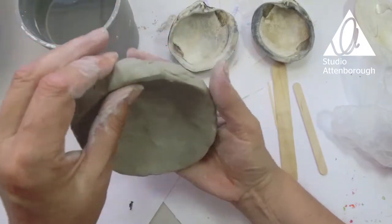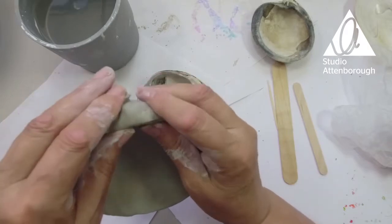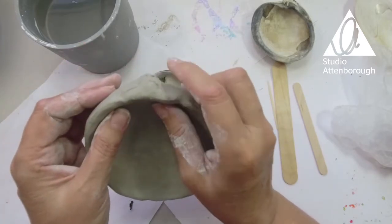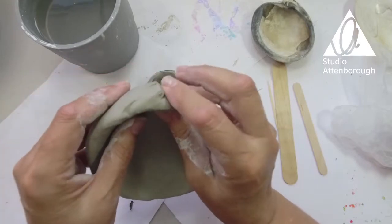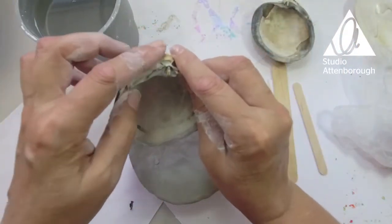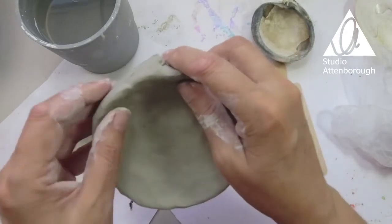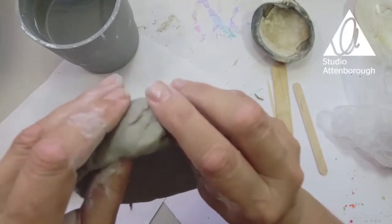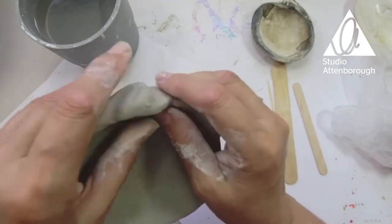I'm going to work on this bit now. Looking at my shell, it kind of comes to a point. I'm going to push the clay around and pinch it — put my finger here and push the clay around it slightly. I'm going to push the clay around it to give it that shape. I'm going to flatten it so it's soft and curved, then pull it over.